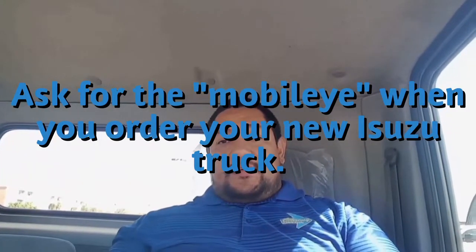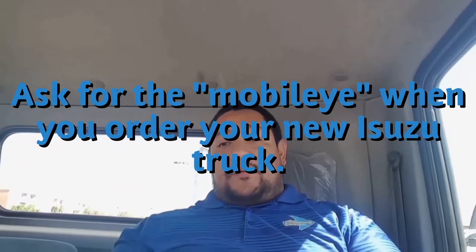If you are interested in this product, you can go to our website: courtesyisuzutruckcenter.com, or courtesyisuzu.com for short — both links go to the same website. Once you're on the website, you can fill out the Contact Us page and tell us what you're interested in — in this case, potentially this product in your Isuzu truck. A salesman will be more than happy to contact you, or you can call us immediately at 866-980-4543.